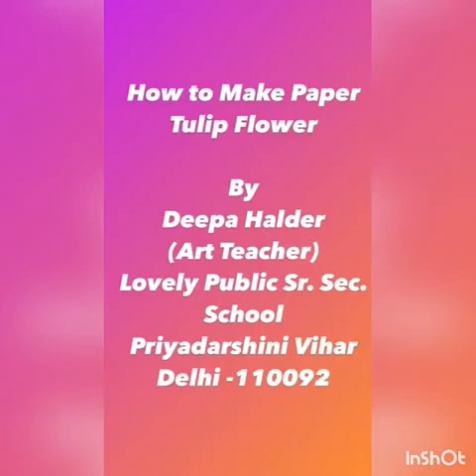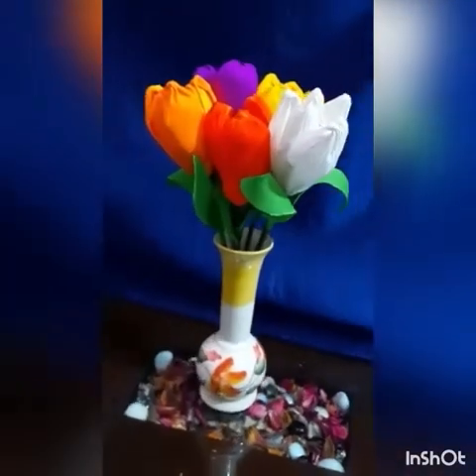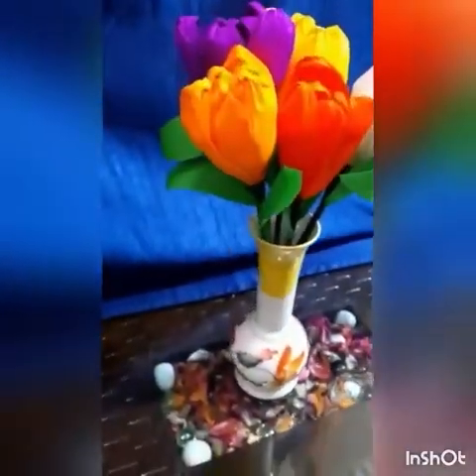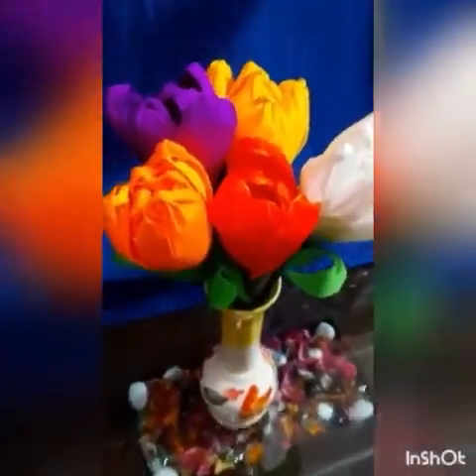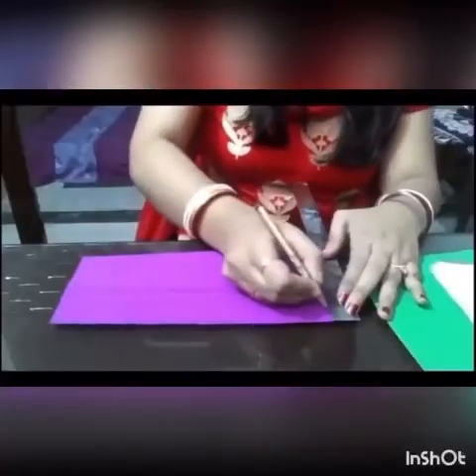Hello everyone, today we will be making a tulip flower. Let's see the materials: crepe paper, thread, a wooden stick, scissors, foil paper, and cotton.